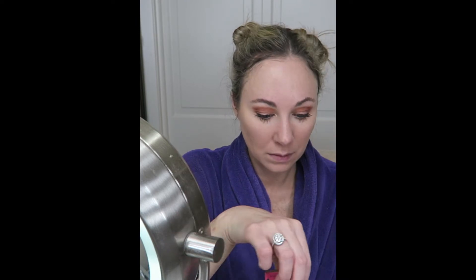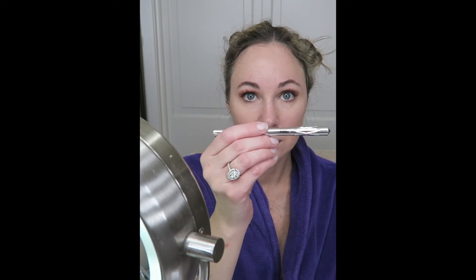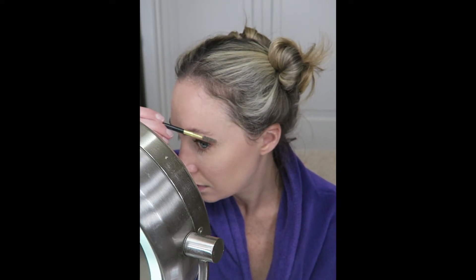For brows, I'm using my new favorite brow pen by Benefit — it's called the Brow Microfilling Pen in Blonde. I like this better than any pencil or pomade I have used.